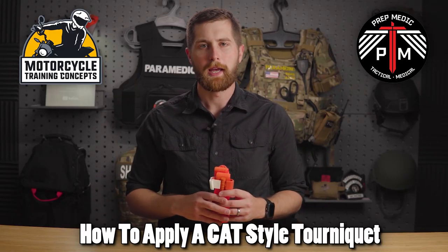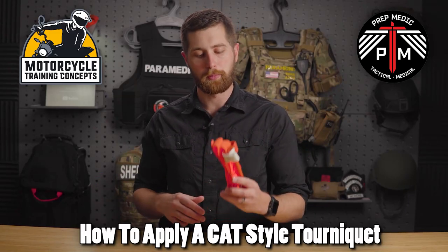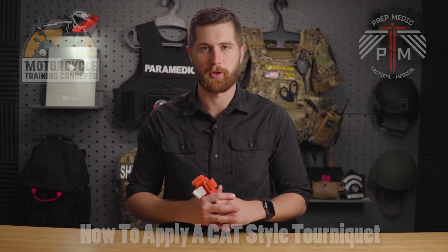My name is Sam from the YouTube channel PrepMedic, and in this video, I'm going to show you how to apply a CAT-style tourniquet to a severely bleeding extremity.